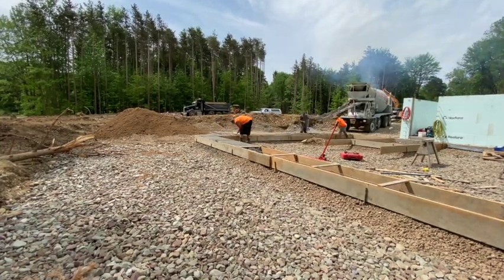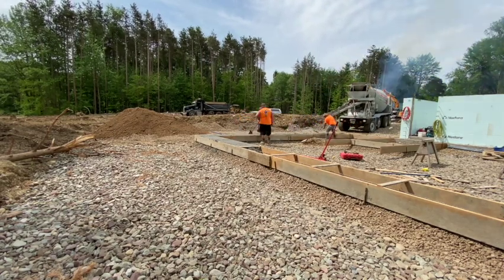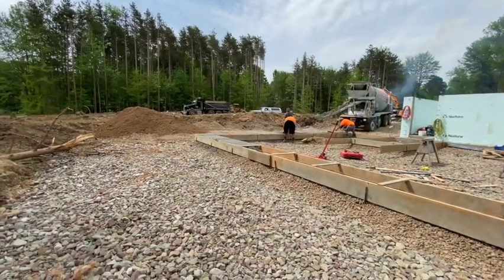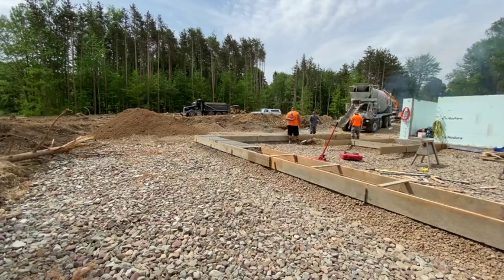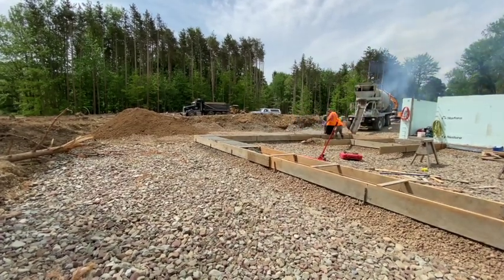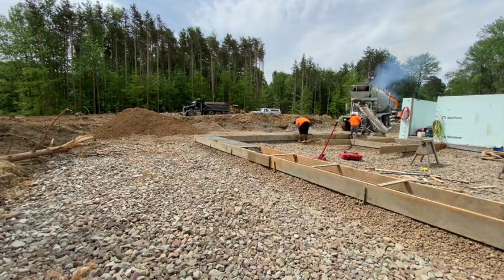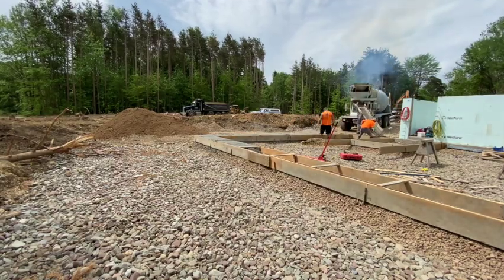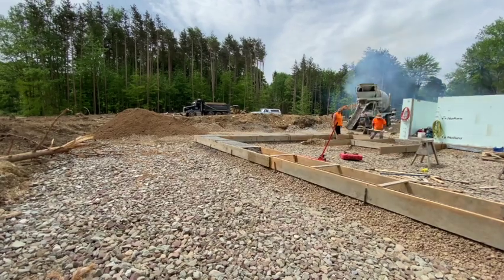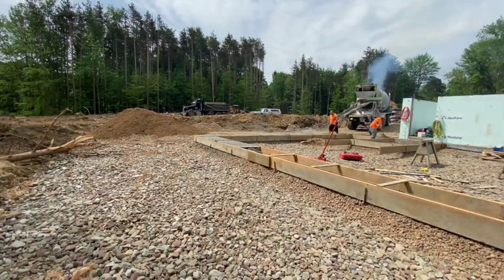We're just kind of screeding it off. Big Biscuit's got a 2x4 or something — he's screeding it off. And I'm just kind of leveling it out as they're dumping it in with a come-along, which is just a flat rake. Roy's helping us, so it's just the three of us today. We're going to wait on the Bilco pad here — you can see where there's going to be a Bilco door entrance going into the basement from the garage. We're going to pour that last, just to make sure we've got enough concrete.